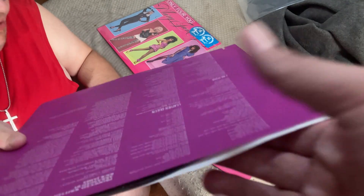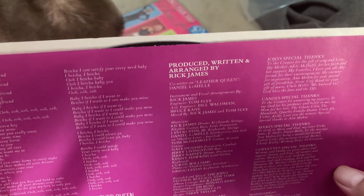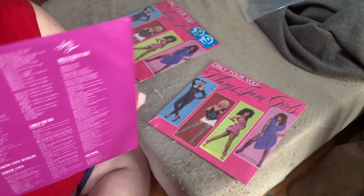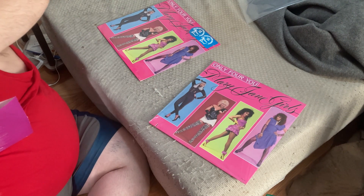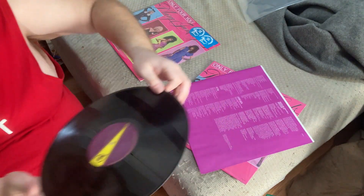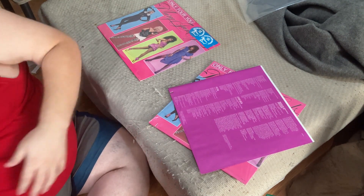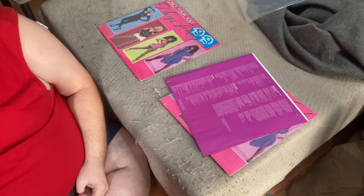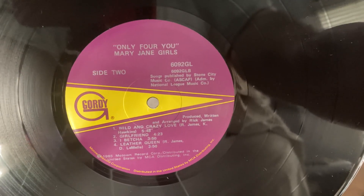Here's the inner sleeve — it's got the song titles, lyrics, and credits. And here I'm going to show the record that's brand new, you can tell. Side one. Side two — there you go.